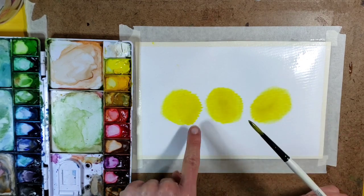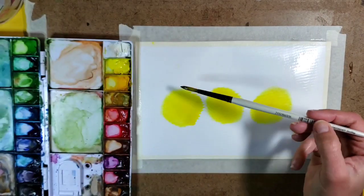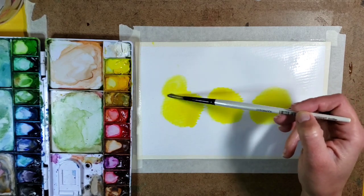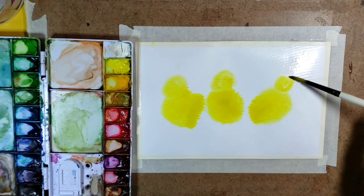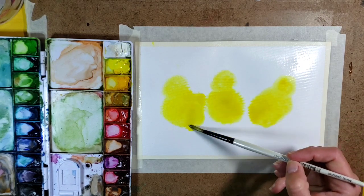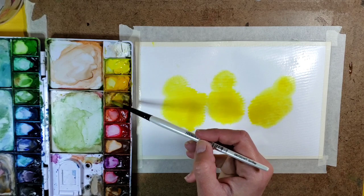I'm making them a little bit bigger — they've gotten pretty big to the point that they'll start to run together, but that's okay. I'm adding little circles for the heads using the same method. Lots of paint, not much water because there's already lots of water on my paper. You can see now my yellow is starting to run together a little bit, and that's okay.